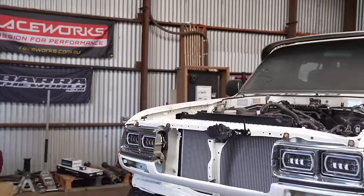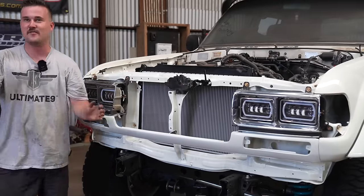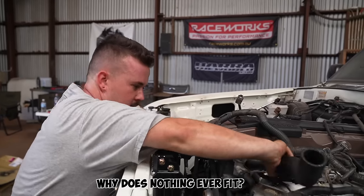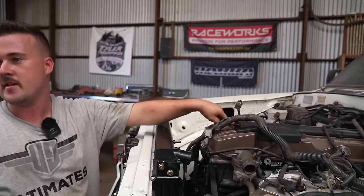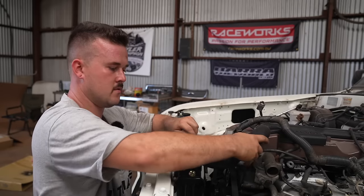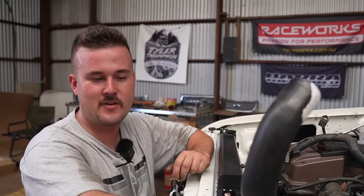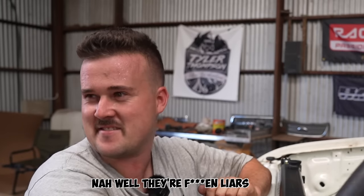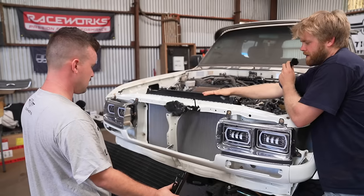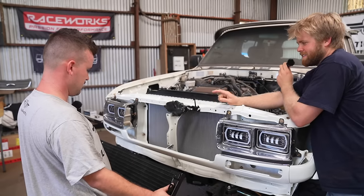It's fitted and in. We can check if this FG Falcon radiator hose — that supposedly fits — actually fits. It doesn't look very fitty. Why does nothing ever fit? Well, because this is a Ford motor in a Toyota — you can't just buy one to fit. That's what I bought: the one that everyone says fits. It doesn't. There's probably rubber things we don't have. Anyway, that's the radiator all in — now we're working out how the AC condenser is going to fit up in here.